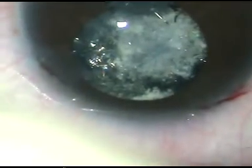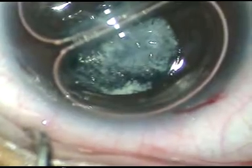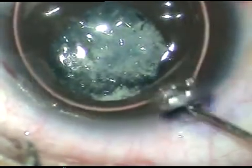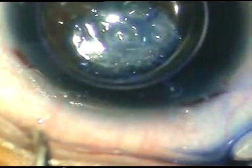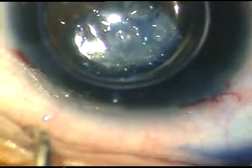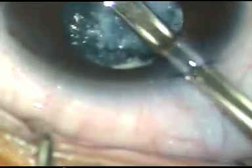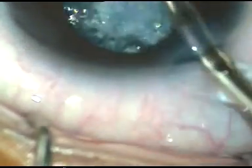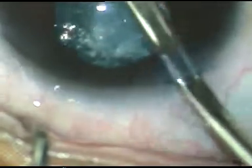The main incision has been given at around 11 o'clock and two side ports have been made — one at around 8 o'clock, another one at around 1 o'clock. A big air bubble has been injected into the anterior chamber. Now trypan blue dye has been injected into the anterior chamber to stain the anterior lens capsule to see if it helps in surgery. The aim of this surgery is to remove this cataract and place an IOL in the sulcus or in the capsular bag if possible.